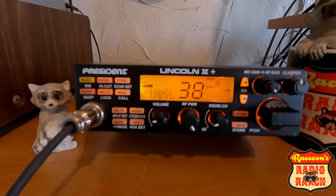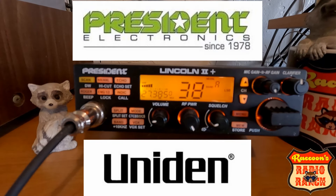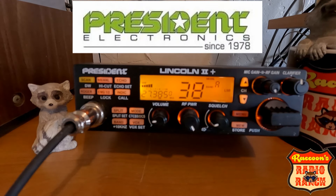We're going to talk about this a little bit. The first thing I'm going to tell you is that a lot of people aren't aware that in the past, President was teamed up with Uniden and they were making their radios for them. But now President is making these radios themselves, which is pretty good.